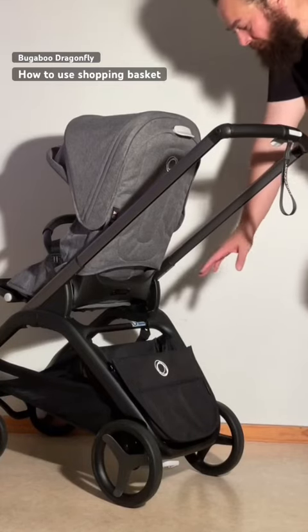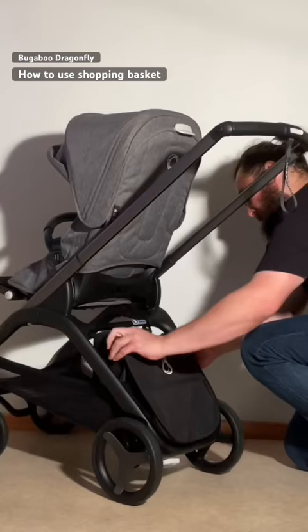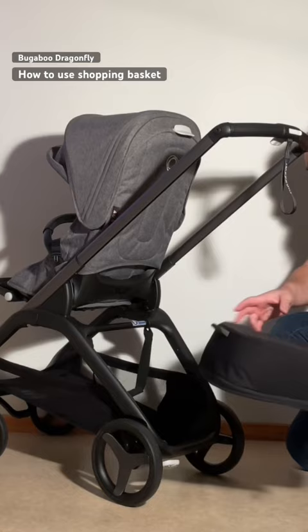To remove the extra basket on the Bugaboo Dragonfly and hang it from the handle, there are two buttons on either side. You're just going to pop it out. It then slots out here, with this little plastic piece slotting out of a gap. Then you can lift it up.